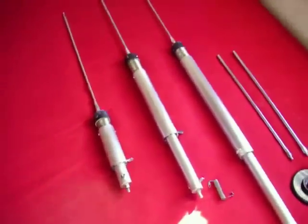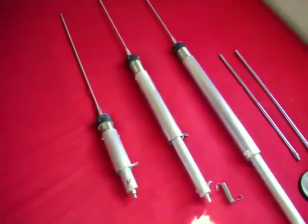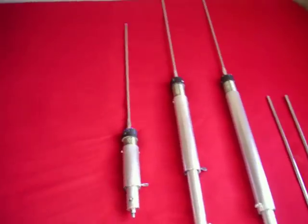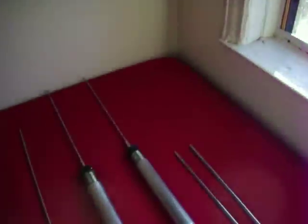Another antenna I will use is the MFJ 1622 or 1621. That's known as the apartment antenna, and that goes nice right out on the window, or the fire escape, or something like that.